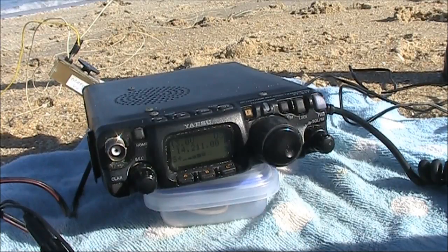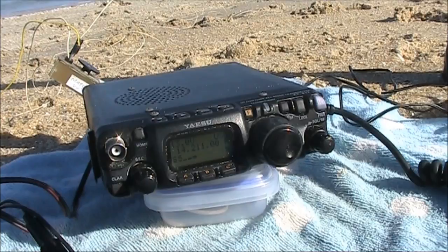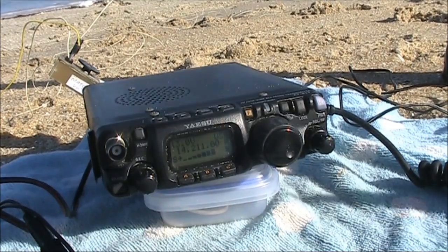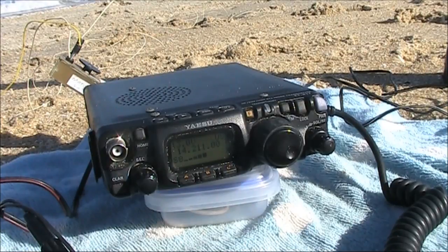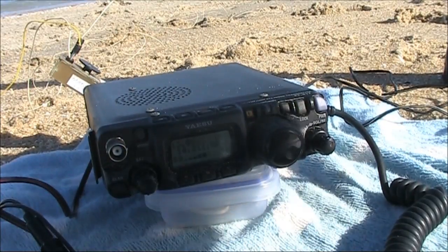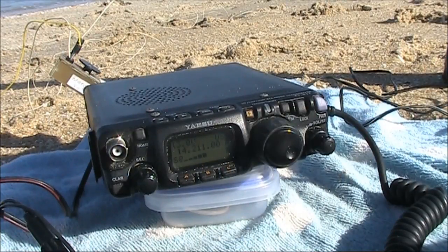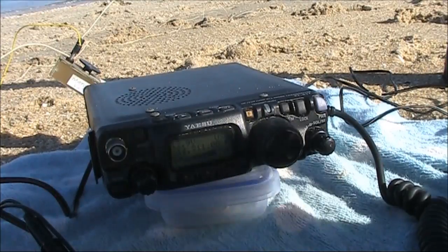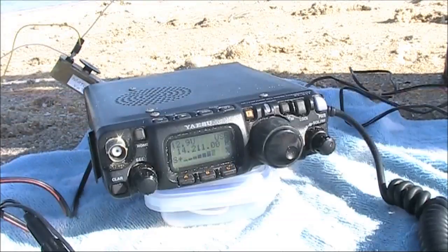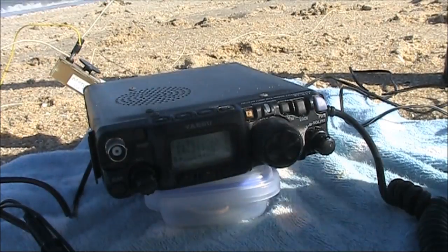VK2 triple N checks in. Good morning — 10 over 9, Anthony. A terrific signal. He says this has been by far one of the strongest signals he's heard from these wire antenna setups. VK3YE portable reports 57–58 with 5 watts.